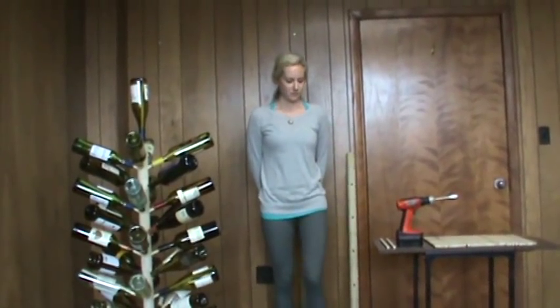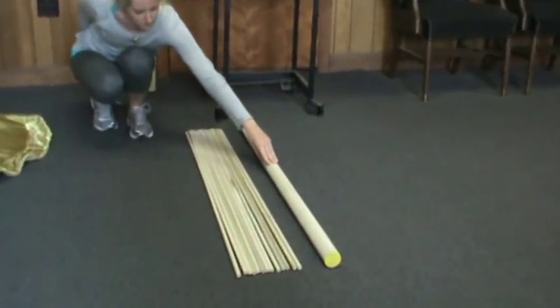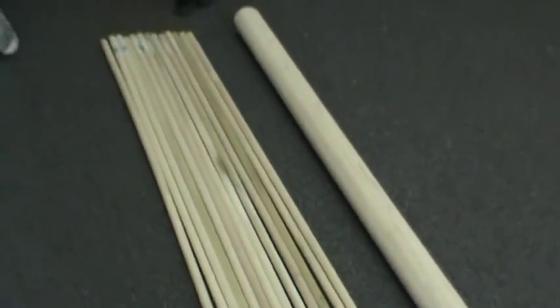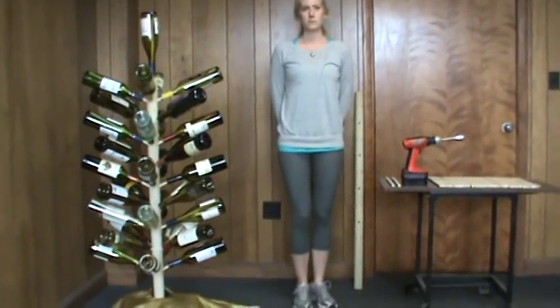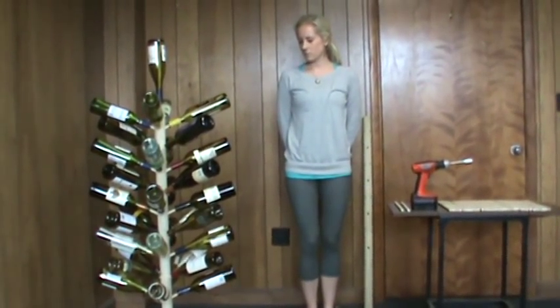The materials list for this project is one 2 inch by 48 inch dowel for the tree trunk and 13 half inch by 48 inch dowels for the branches. The number of half inch dowels corresponds to the number of branches you'd like on your tree, so this count can vary. Our tree has 37 branches.